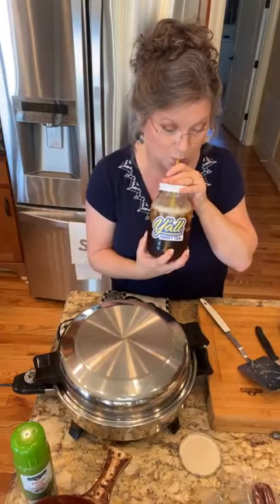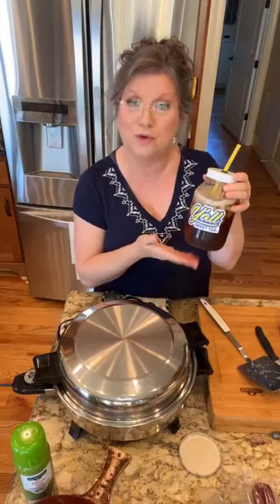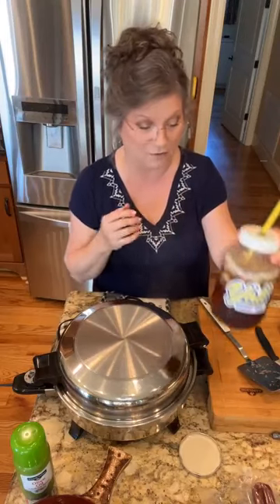Let me get me a drink of tea. Y'all know I love the Y'all Sweet Tea, and it's delicious. I've been drinking this ever since they started making it. If you go to YallSweetTea.com — I'll put the link above — you can get this tea 10% off, sent right to your house. Put in the code DANNA, D-A-N-N-A, and you'll get 10% off.